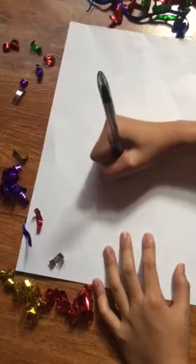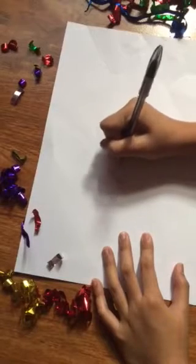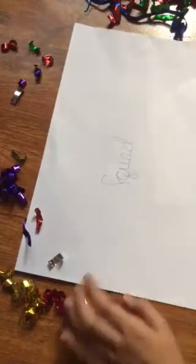Just write something on your paper. She's writing — what are you writing? I'm writing 'Squad.'